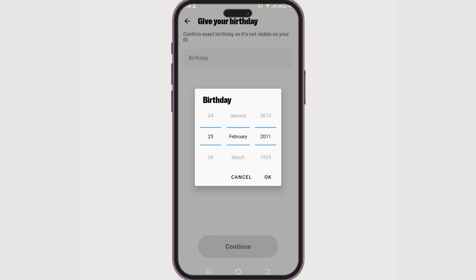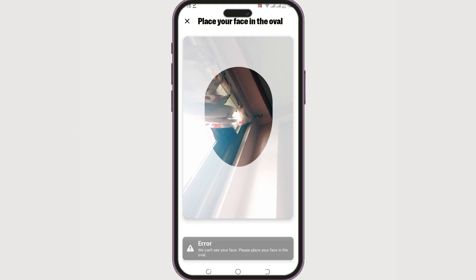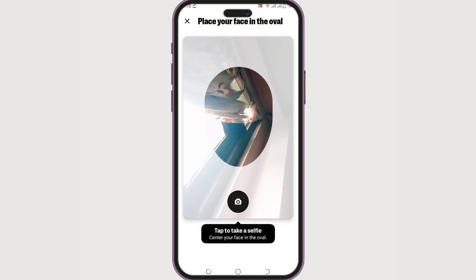Once you've confirmed that the information is easy to read, click 'Confirm.' You may also need to enter your birthday. After that, it will ask you to verify your face — tap 'Start Verification' and place your face within the oval shape. It will take your photo and prompt you with the next steps.